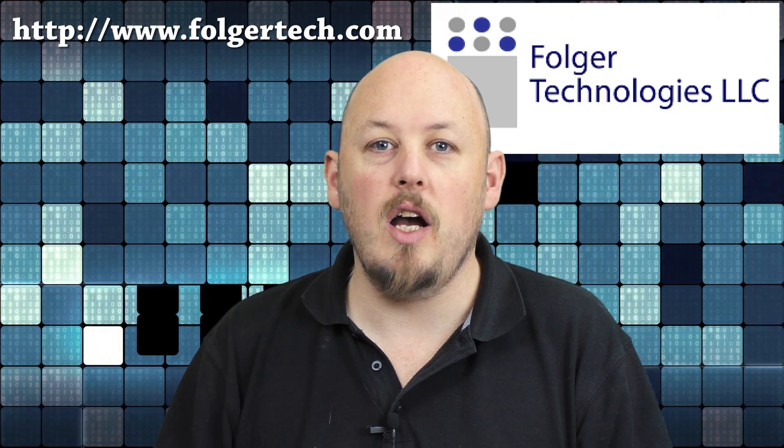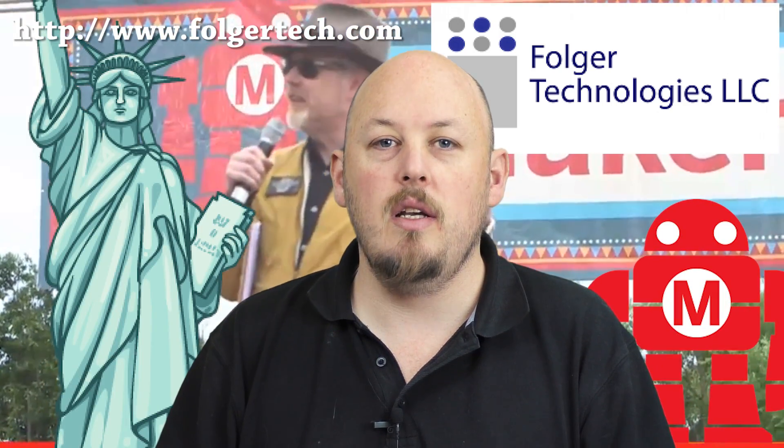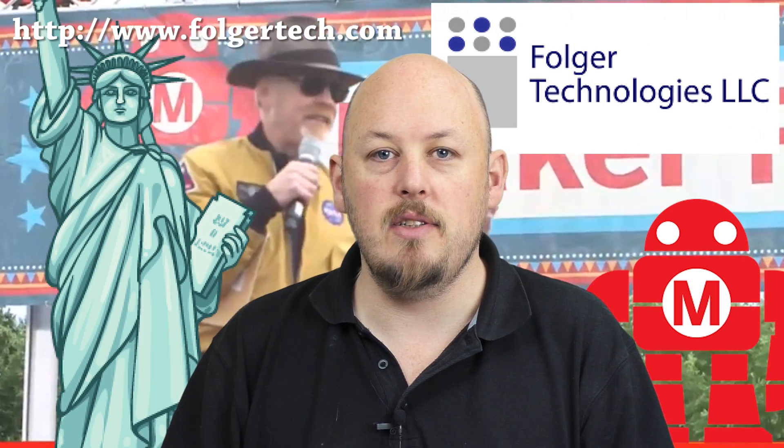Thanks for coming back. Big announcement: thanks to Fulga Technologies, I shall be at Maker Faire 2016 in New York. That's right — John's flying me over to meet everybody and to chill out at Maker Faire, and that's going to be awesome.